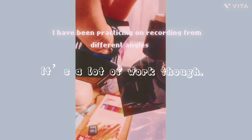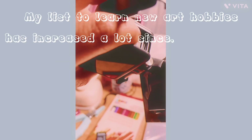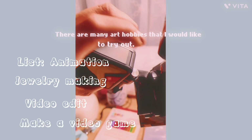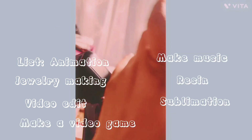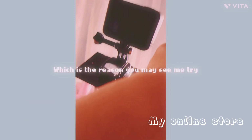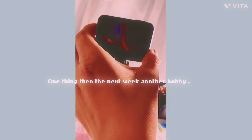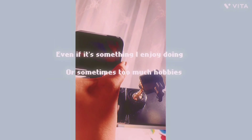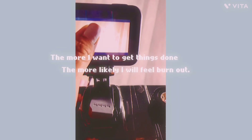I would say CapCut is good for beginners, and Vita is also very similar to CapCut, so I don't think it matters which one you start with. I started with CapCut but haven't used it as much compared to when I first started. Right now I'm mostly using Vita and enjoying it a lot.